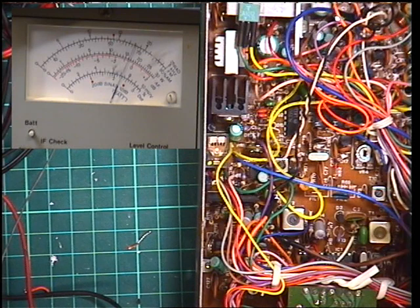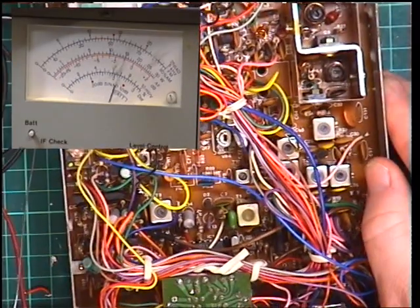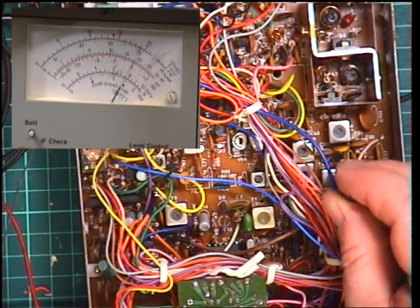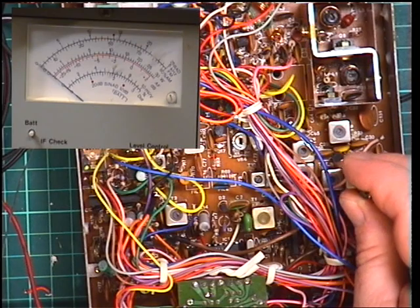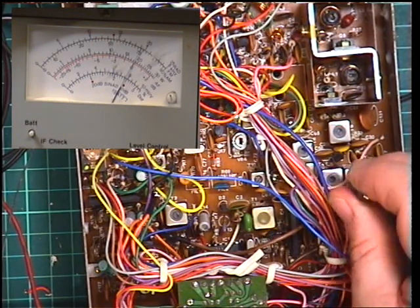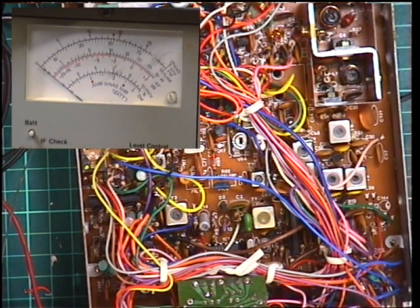We've done T3, now T4 for peak. I'll just move the radio so you can see what I'm doing. Having done T3 we now move on to T4, which isn't showing any effect. Then T5, T6, and over to the PA.